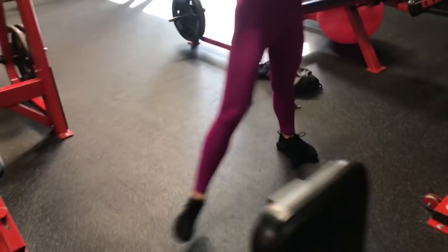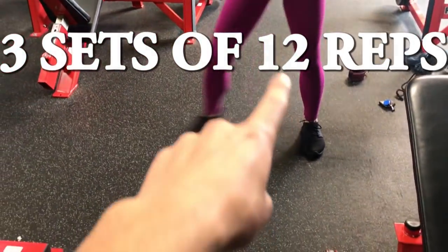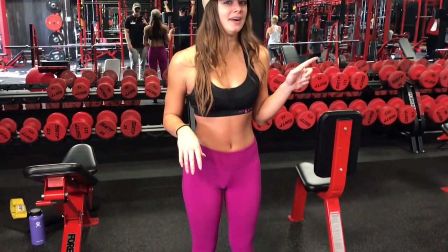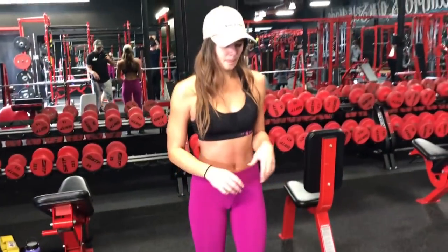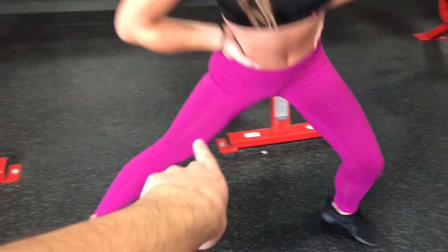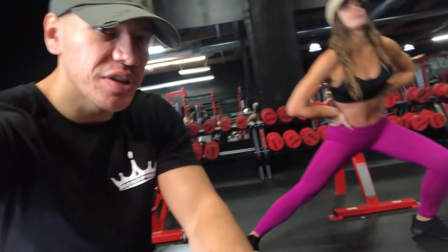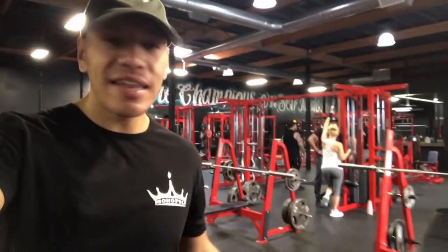She's doing a side lunge. Make sure when you do this workout, the stationary foot never turns — keep it pointing straight forward. The other foot steps out to the side; what you do with that foot doesn't matter. When you lunge out, make sure the stationary leg stays completely straight — you're going to feel it in the inner thigh. Aim for 12 to 16 reps, three sets. You'll feel it in that straight leg the whole time.